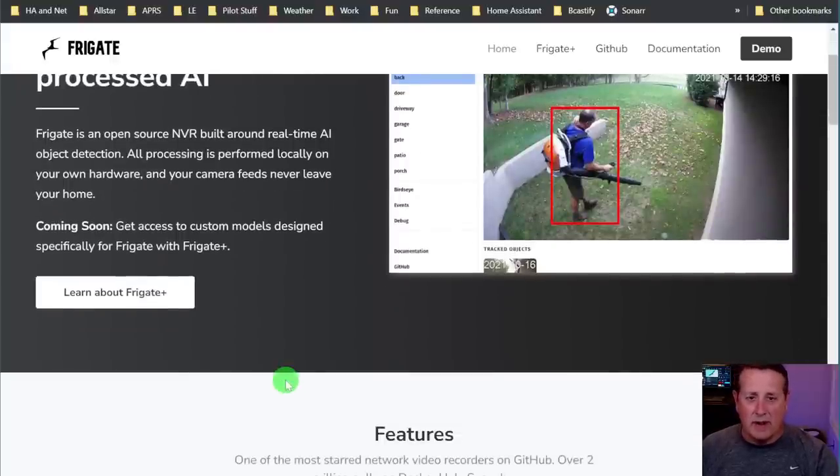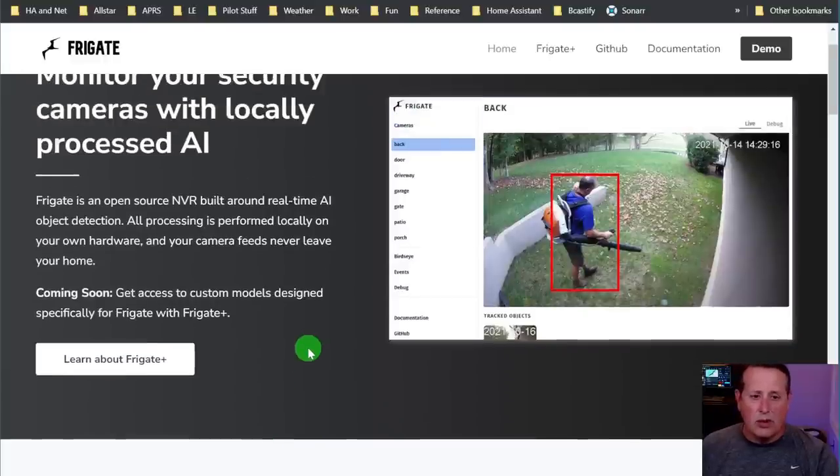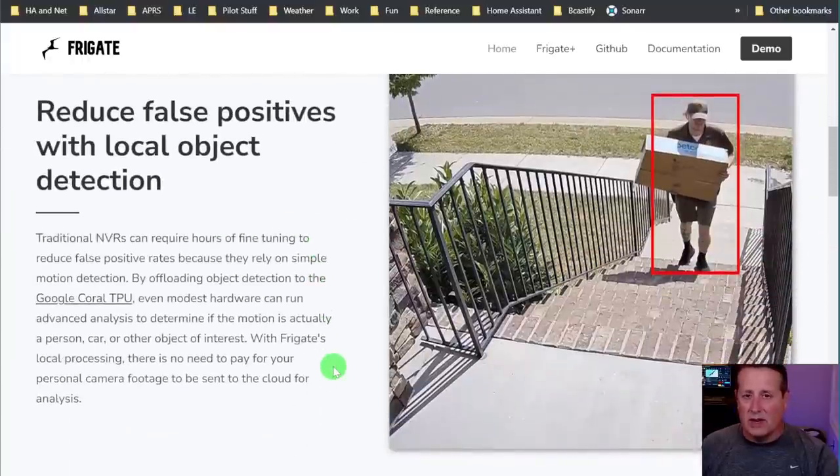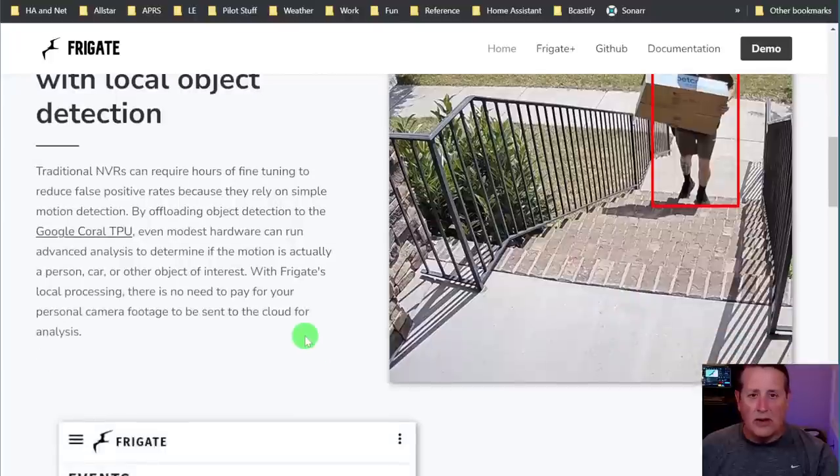Your definition of NVR may vary based on your experience. This is a recorder where you can set up all your cameras to record 24/7 - two of my cameras do that. It does object detection with local processing, meaning you can use something like a Coral TPU as a TensorFlow unit to process objects in real time very fast. You can use CPU if you have enough horsepower, or newer options like GPUs covered in my other video. I have a whole playlist on Frigate if you're interested in more.